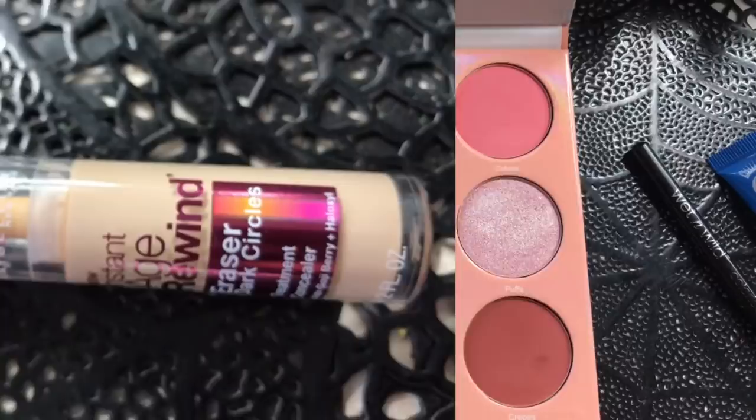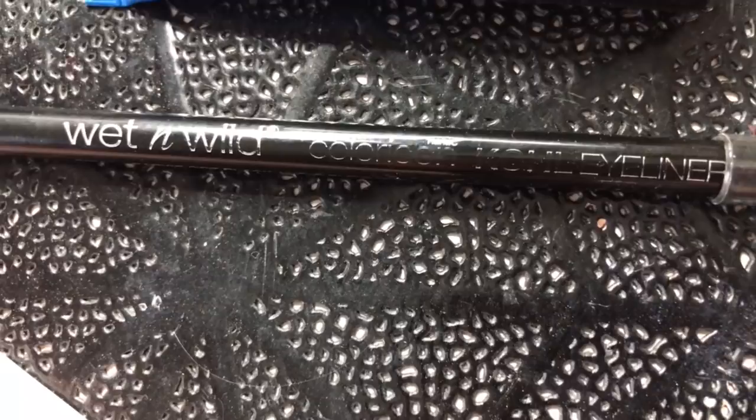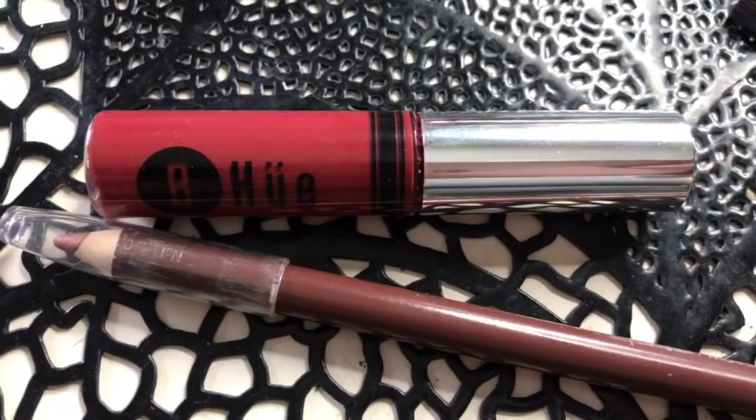For this tutorial, I use the Juvia's Place Deuce Palette, Maybelline Age Rewind Concealer, Ica Lash Alert Mascara, Wet n Wild Eyeliner Pencil in Black, Be Hue Liquid Lipstick in 1548, and Wet n Wild Lip Liner in Willow. Here are the brushes I used.